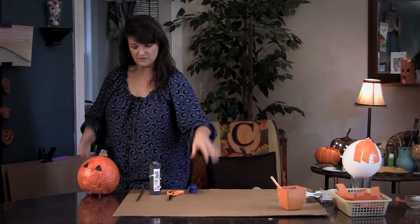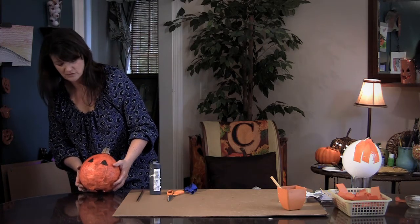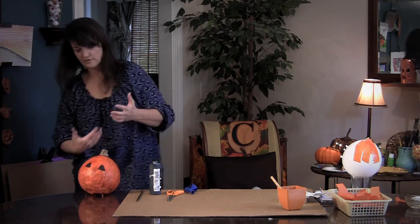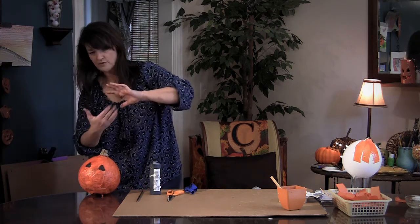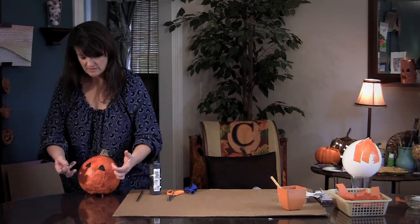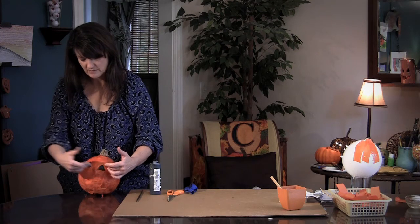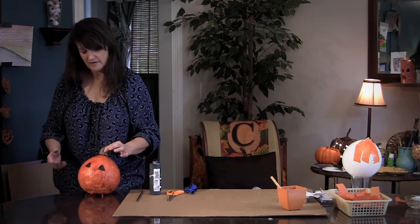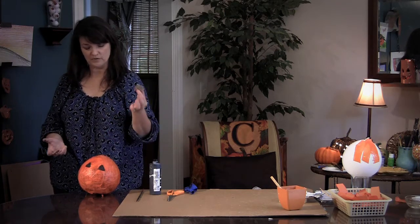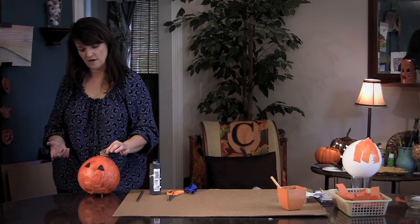If that happens, don't worry. Just pick it up, cut the bottom off by sticking scissors through there. Go back up into the structure and push it out gently. Then you can paint eyes, nose, and mouth. I've just painted the eyes on here, but you can paint a nose and mouth too. I just used a stem from another pumpkin — they always fall off when you carve them — and you're going to hot glue that right on top.